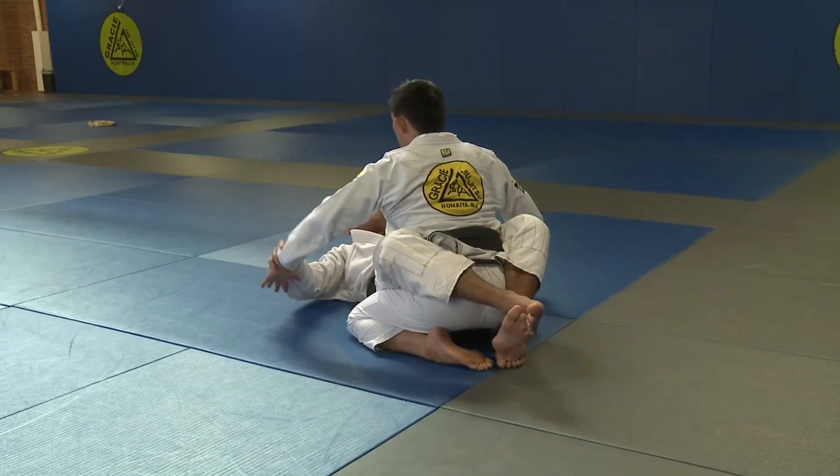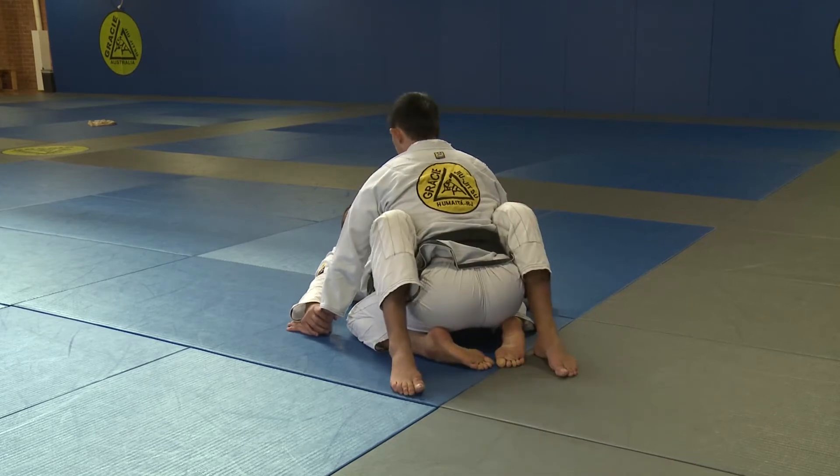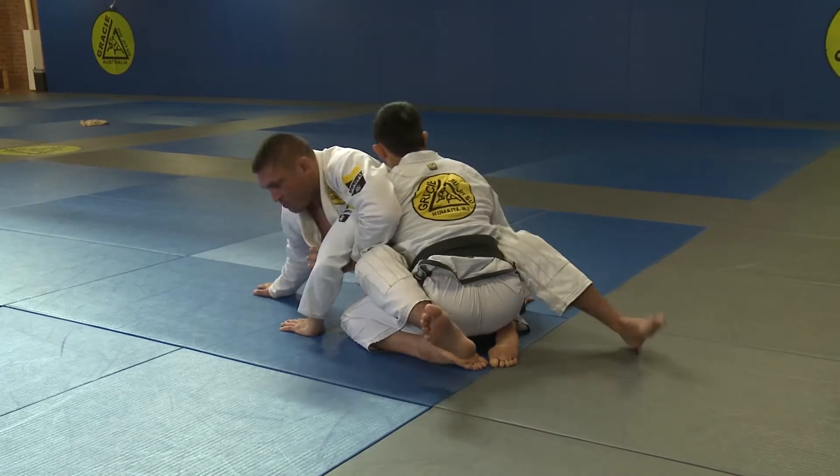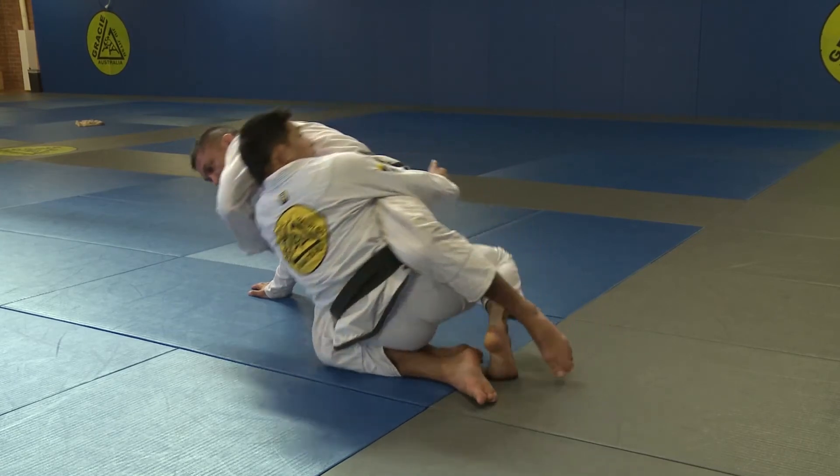Watch from a different angle. Starting from close guard, Alex marks both my wrists. He unlocks his legs and sits up to one side, locking my arm. He uses his hips and drives forward into the mount position.